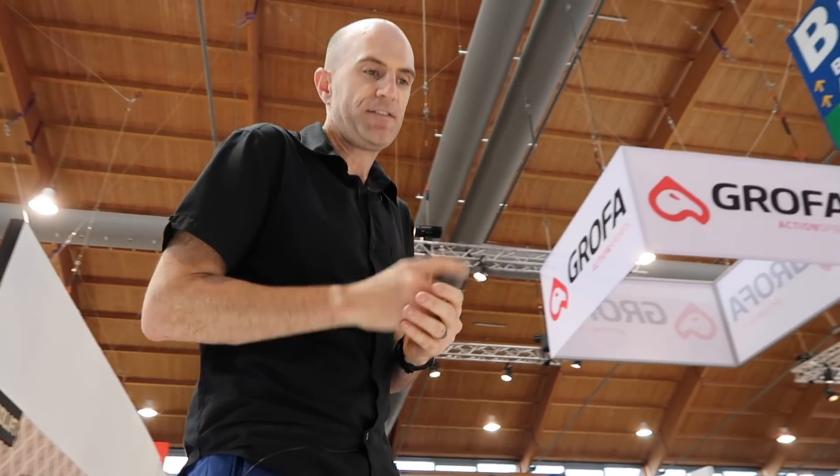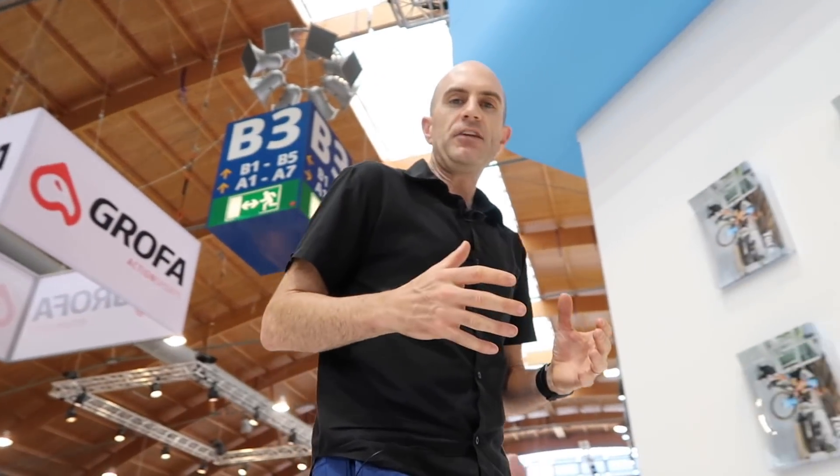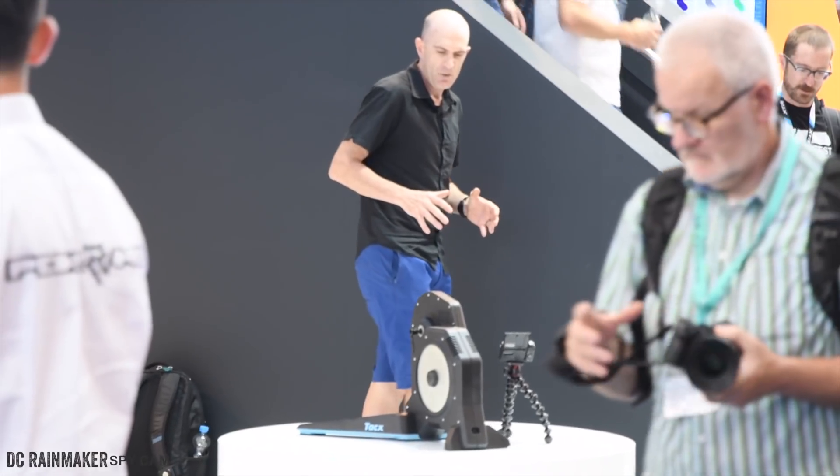First, there's more clearance for longer cage derailleurs, because that was an issue with the Flux 1 — it sat a little too high. So they've lowered the feet. The braking resistance has also been greatly improved. With the Flux 1 we had to change to a lower gear to get Ergmo to behave, but they've addressed that with stronger internals.